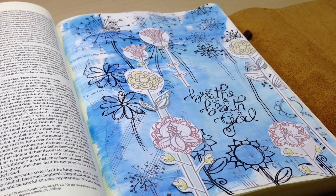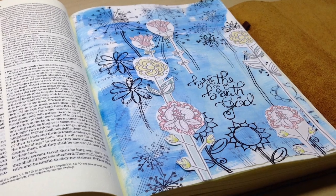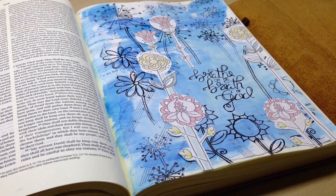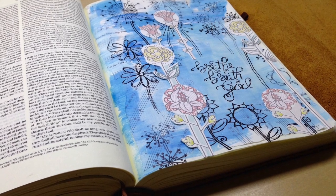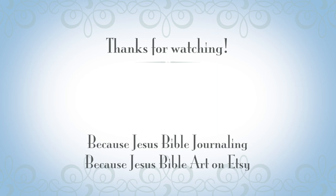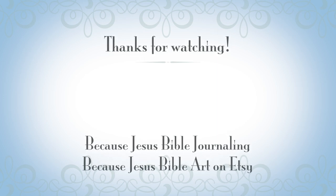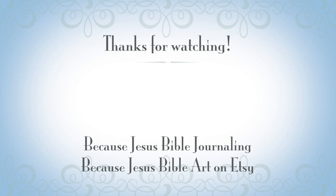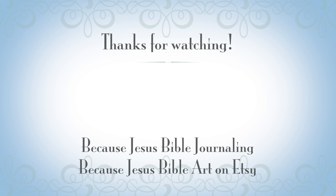Here is the last close-up for you of this Bible page. Don't forget to jump into the Word of God for yourself today — it is amazing. If you enjoyed this, here are a couple more videos of mine you might also enjoy. Go visit my Etsy store, I have a lot of Bible journaling templates there to help get you started. Find me on Facebook, the link is in the description box below. We have a wonderful group over there just enjoying Bible journaling together. Have a wonderful day!